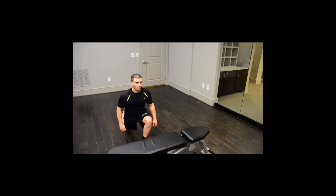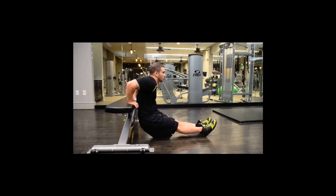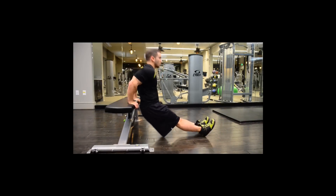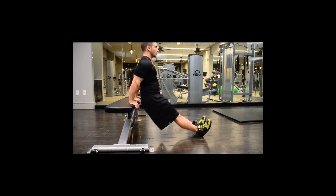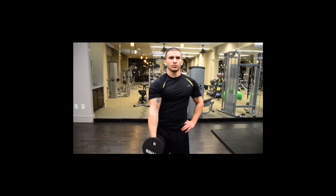Tricep dips are next. Palms facing down, hands on the sides of your hips. The further out your feet go, the harder this will be. As you come down, you want to get your upper arms parallel with the floor. Push up through your palms and you'll feel it in your triceps.